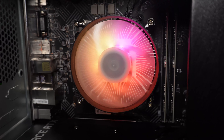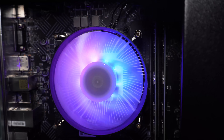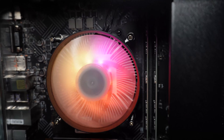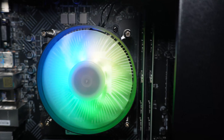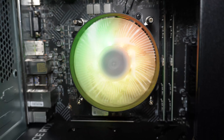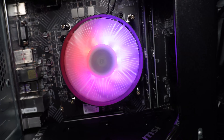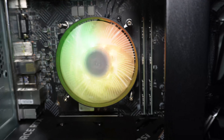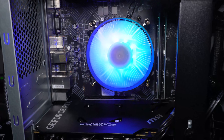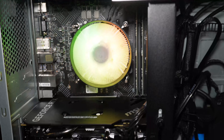Finally, the processor, which is under this nice little fan, is an Intel i5-13400F. I believe it's a 10-core, 16-thread chip. Some of those are performance cores, some are efficiency cores. Realistically, what I'm going to do is price all of this up separately now to work out if this is actually good value for your buck.